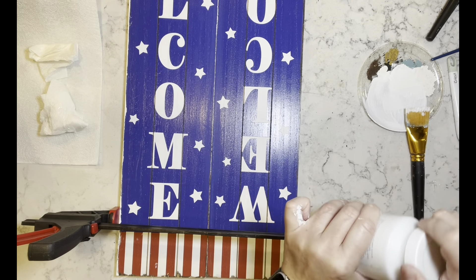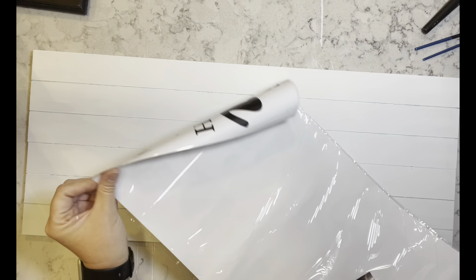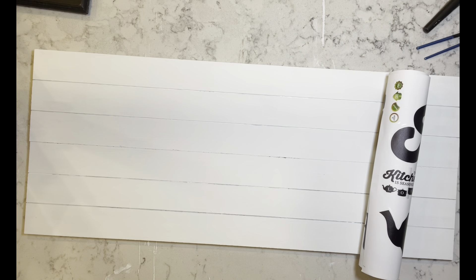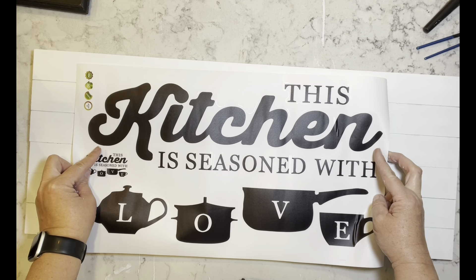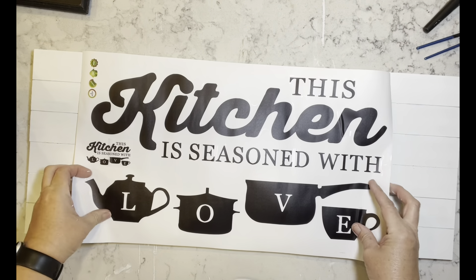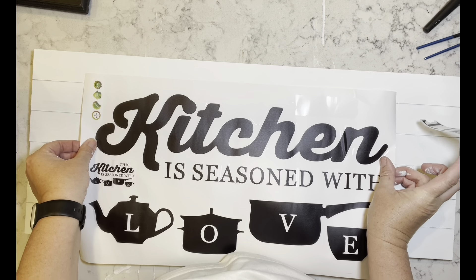Once it was dry, I took my white Waverly chalk paint and went over everything two times. I didn't do the back because I was going to cover it with craft paper. Now I have this wall decal from Temu that says 'This kitchen is seasoned with love,' so I just started taking off the words and placing them on these two boards.